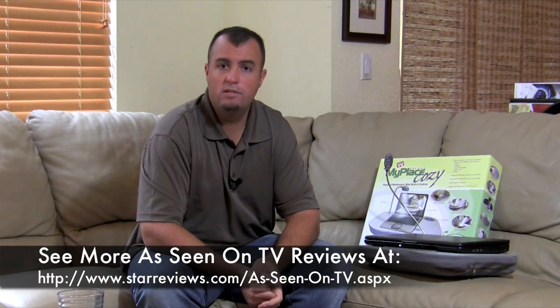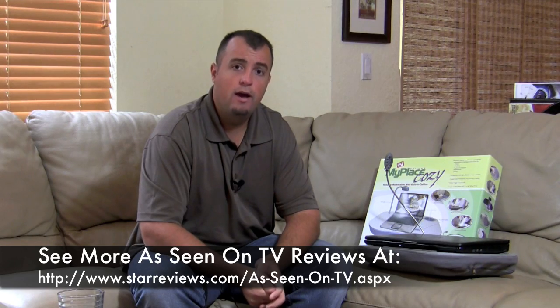Be sure to check out our other reviews at StarReviews.com and see us review other As Seen on TV products.